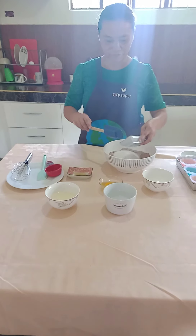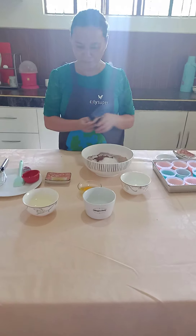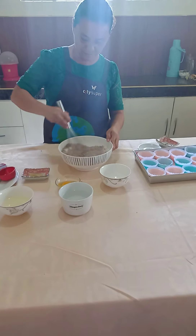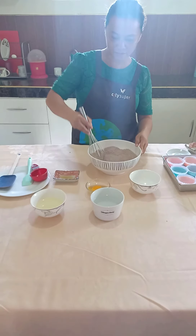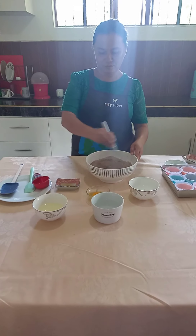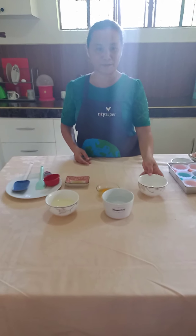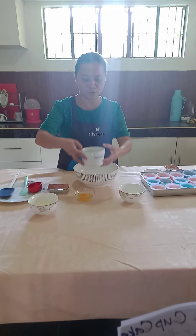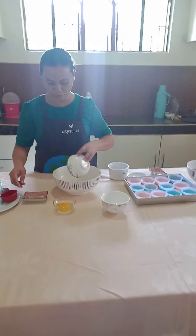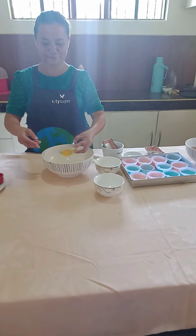First, we will be mixing all the dry ingredients. Since the cocoa powder is already mixed in, we will add the sugar, the salt, and the coffee. Next, we will mix this using a whisk. Then we will set aside.